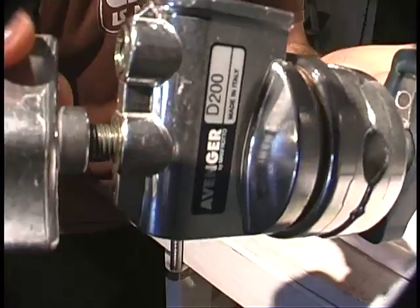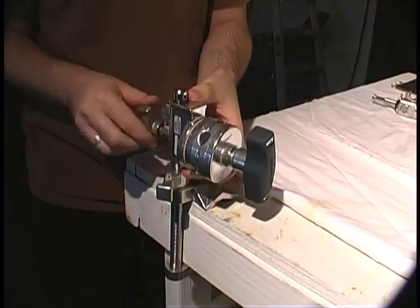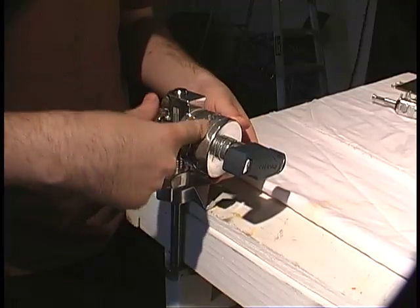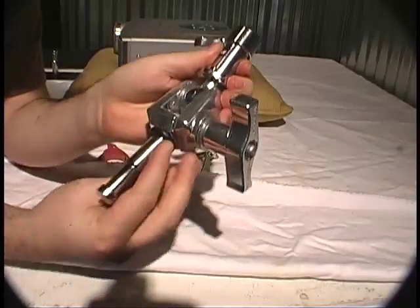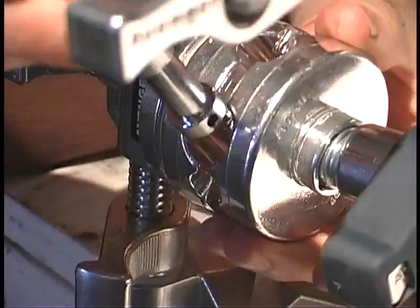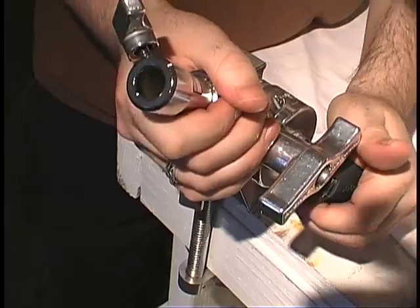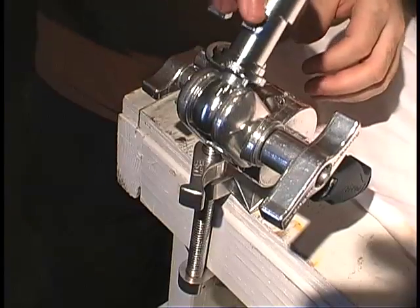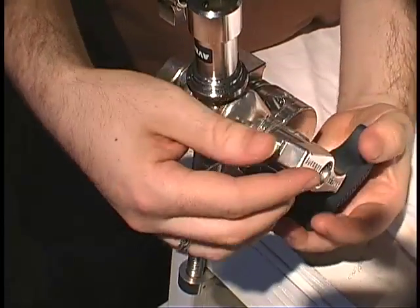Next we have a grip head. The Avenger D200 is what I used. Open it up so that you can stick your finger in it. Next we use a baby swivel pin — this will allow us to move our projector around in all sorts of ways. Tighten it back down, loosen up the grip head, and slide the stem of the baby swivel pin right into it. Sometimes you have to mess about with these two knobs before they'll play nicely together. Now our projector can tilt up and down and pan 360 with ease.